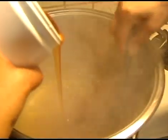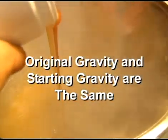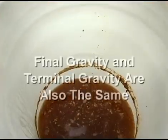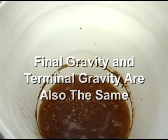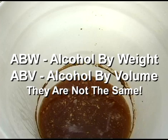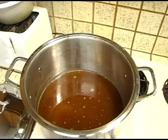In brewing, a hydrometer provides some important and helpful information. First, a hydrometer will tell you the original gravity or starting gravity of your unfermented wort. A hydrometer will also tell you the final gravity of your fermented beer. Hydrometers can also tell you if your wort has fully fermented or if fermentation is still going on. Hydrometers also provide you with the ABV or alcohol by volume of your beer. And finally, they can read the total sugar content of your wort.